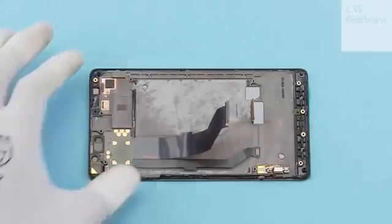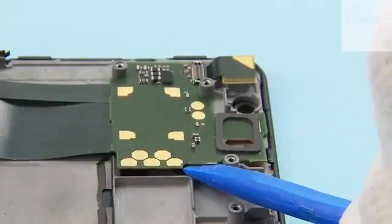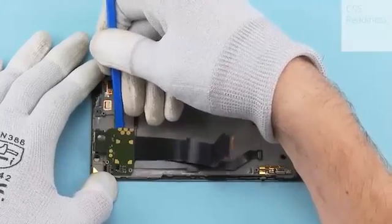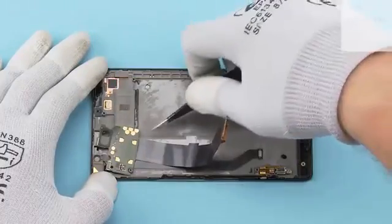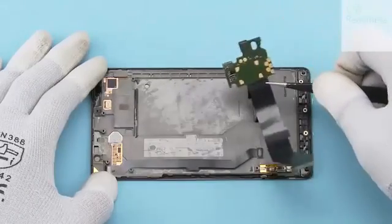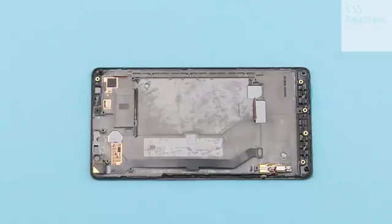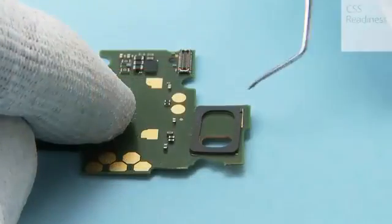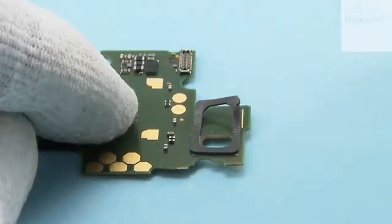Release the sub-engine board with the SS93 from the shown place, then remove the sub-engine board. Release the coil shaft socket from the sub-engine board with the needle tool and peel it off with tweezers.